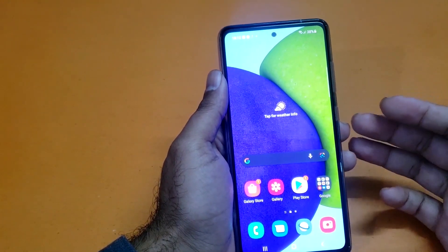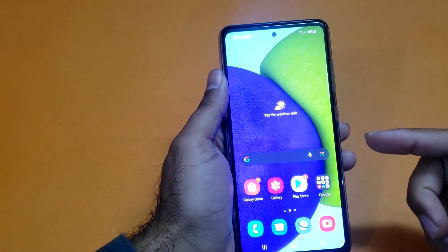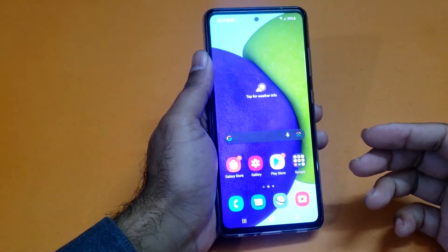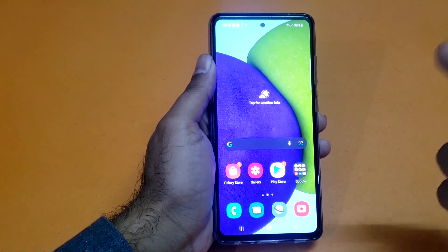I hope this video has helped you out in some way. I will make more videos about tips and tricks for the Galaxy A52, so do consider subscribing to my channel. I have already done the unboxing of this device — if you want to check that out, it's linked in the description and in the cards.